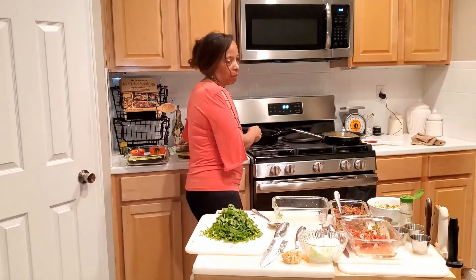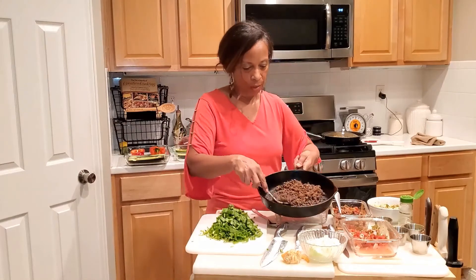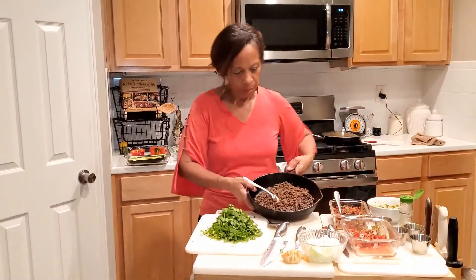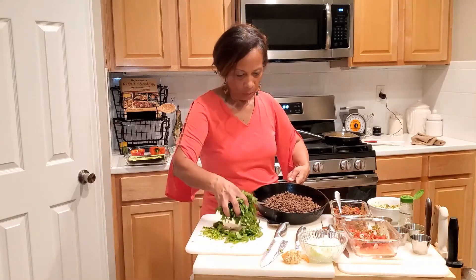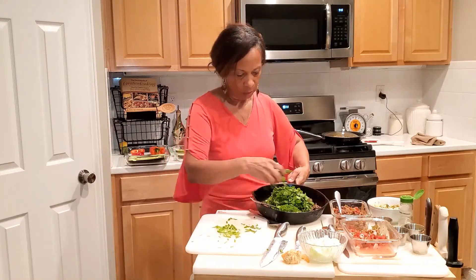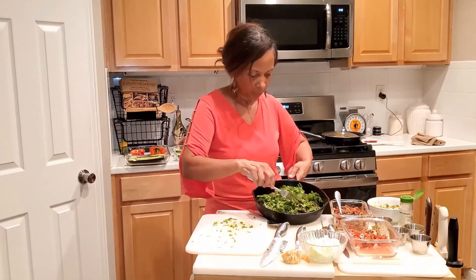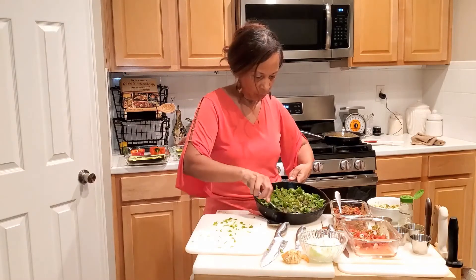I've already cooked my meat and added seasoning to it. It's not hot anymore, but you can see the meat is not sticking together at all. Now I'm going to take the spinach and add it to the meat. It's quite a bit of spinach but that's okay — I add all of it in and mix it together very nicely.